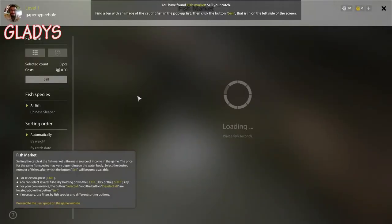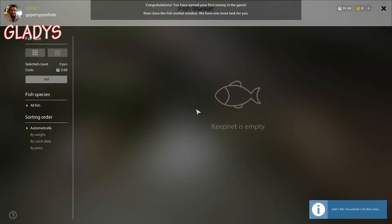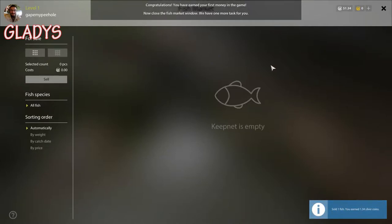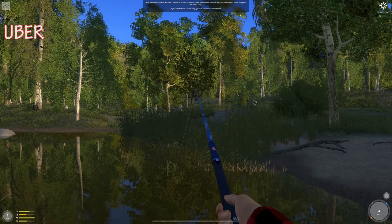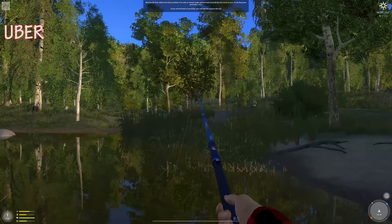I guess E to enter the fish market. I can sell my Chinese Sleeper fish. How long did it take for a fish to bite? About 10 seconds. Are you in the zone? I was in the zone.